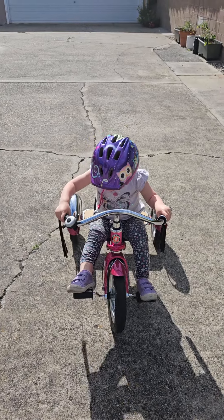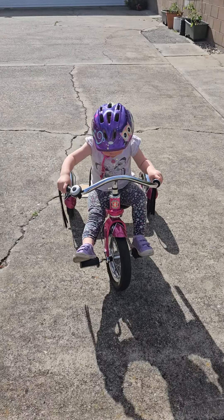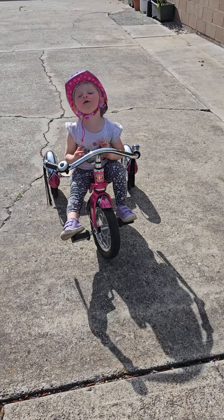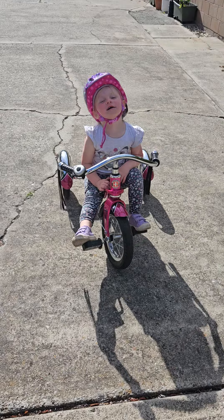Good! There you go! Oh! Nice job! You're doing such a great job, baby. I'm so proud of you.